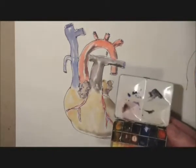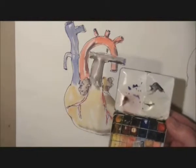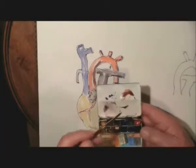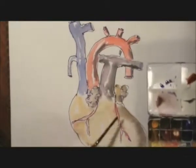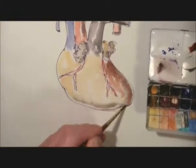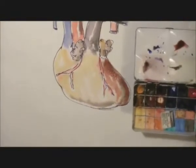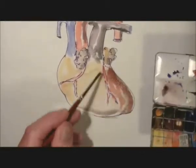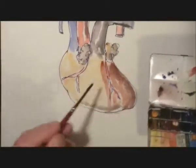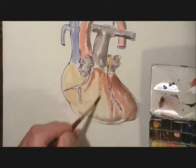And then, finally, with our little box of watercolours, we're going to put a second coat to give it a bit more depth and colour. Leaving a fair amount of white or the underlying colour showing, so that we get the feeling that there is light shining on the surface of the heart.